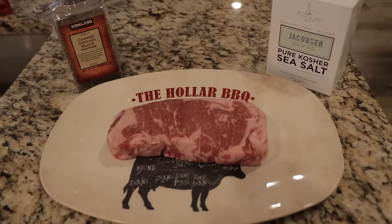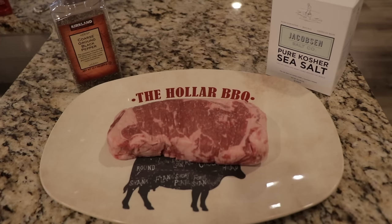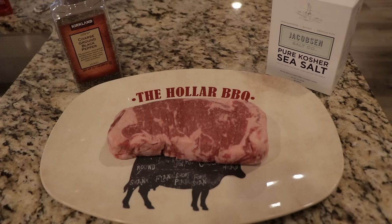Welcome back to another video. Today I want to show you how I've been cooking steaks on the Blackstone. This has become one of my favorite go-to ways to cook a steak — if you're looking for that solid crust across it, kind of like a diner cooks them. I want to show you how I've been doing it and how you can get an excellent steak off the Blackstone.